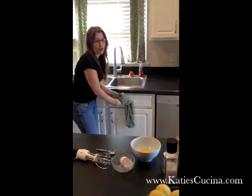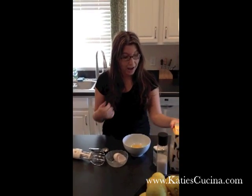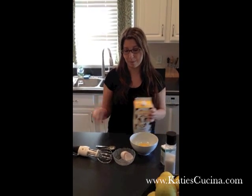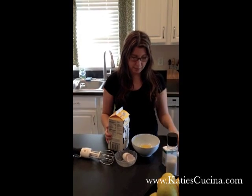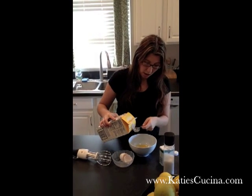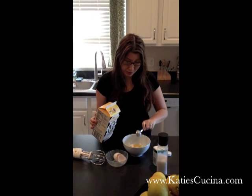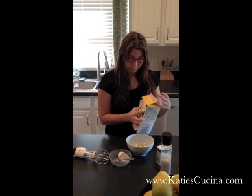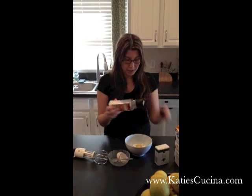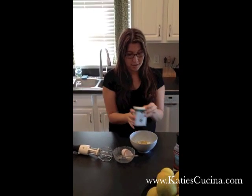So once we've washed our hands, now we can really begin the fun. I always like to put a little cream in my eggs. I feel that it gives it this creamy richness taste. For every two eggs I put about a tablespoon of whole milk or half and half or heavy cream. Whatever you have on hand is fine. Then you'll want to put in about a dash of salt and a dash of pepper.